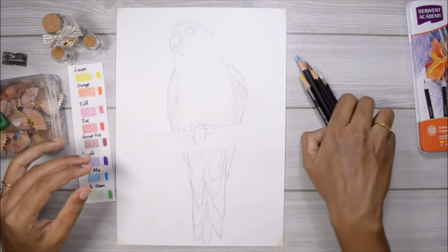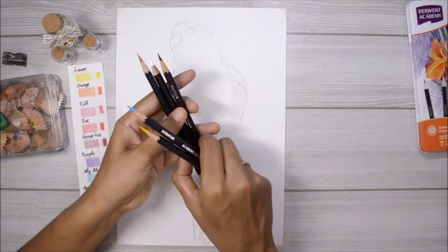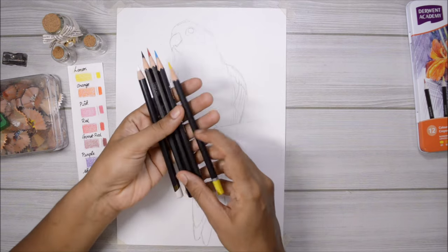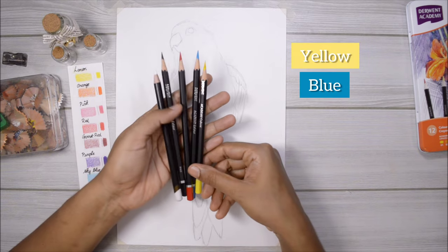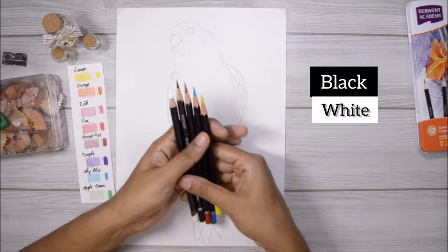Hey guys, welcome back to another new video. Today I'm going to try something absolutely crazy because I'm only going to be using three colors and five color pencils — yellow, blue, and red — and in addition only black and white. So let's hope this turns out good!